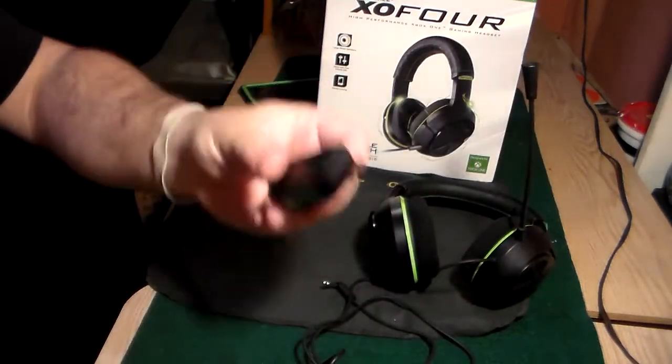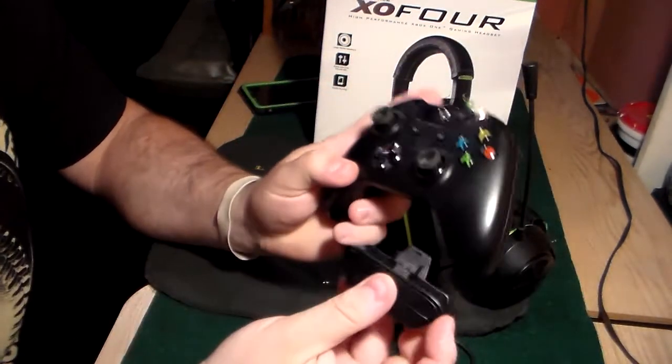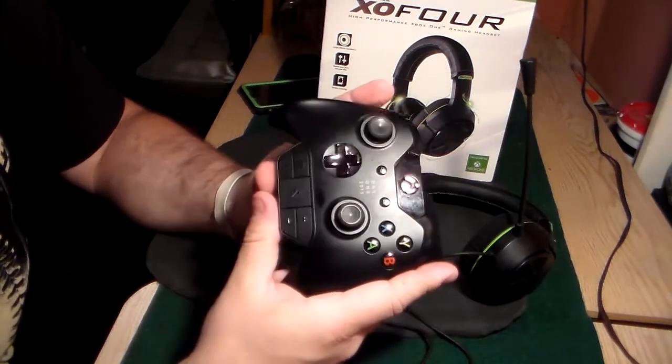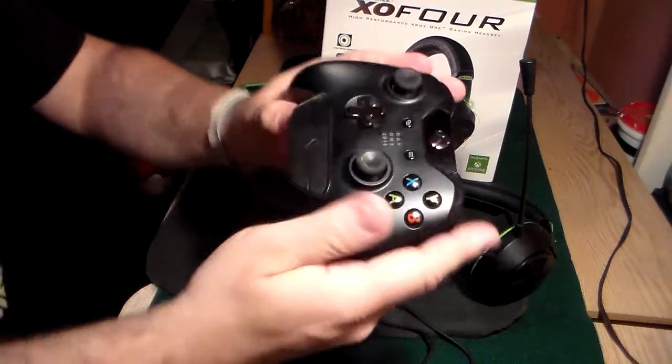Next step, you're gonna take your controller adapter - your Xbox One adapter - and plug it into the back of your Xbox One controller. This one doesn't seem to want to go in as nicely but it popped in fine. Just make sure that's seated in there really good.